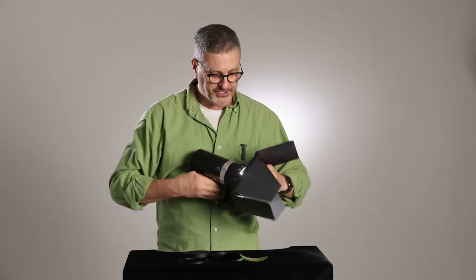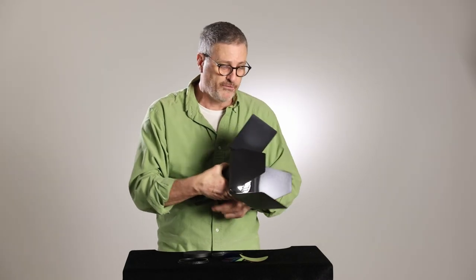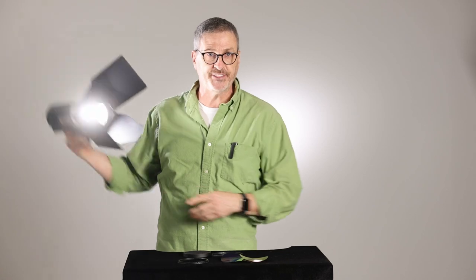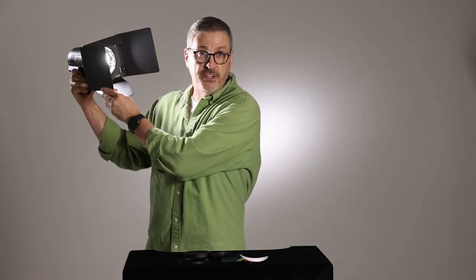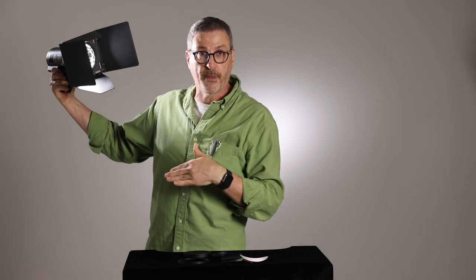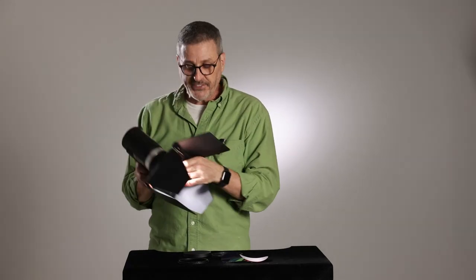They just snap on by friction — it's a pretty tight fit, which is good because they won't fall off. Now you can use this as a kicker light and adjust the barn doors so they're not hitting the camera. If this light hits the camera, you're going to get lens flare and degrade your image. So we can use the barn doors to control the beam so it's just hitting your subject like that. That's a great little feature.